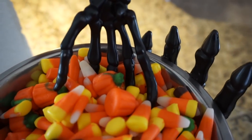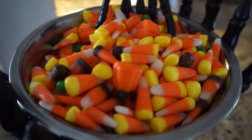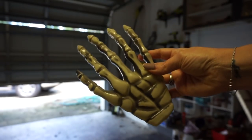Hey guys, it's Megan and welcome to today's video. I have a Dollar Tree Halloween DIY to share with you — it's the skeleton hand candy bowl. I am obsessed with it, so let's get started.